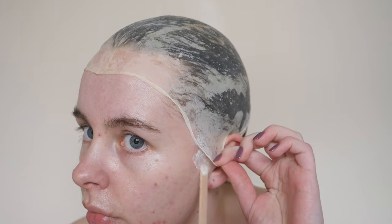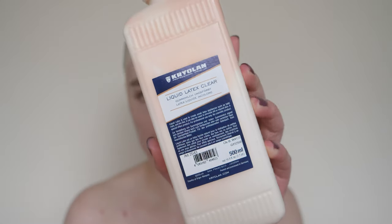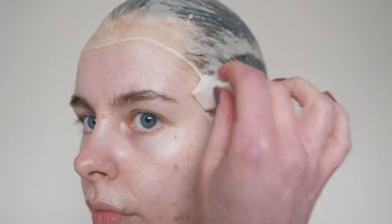With my trusty ProsAid, I'm sticking this boy down to my face using the same liquid latex I used to make the cap. I'm going to dab this around the edges to further flatten it against the skin.